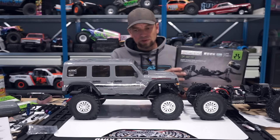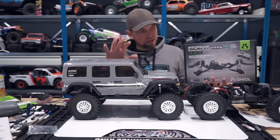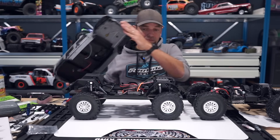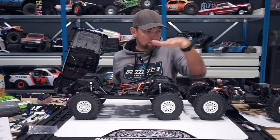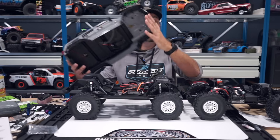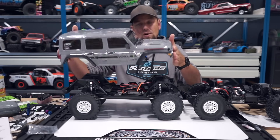Now why am I building this? I really like these four-door Jeeps like this ready-to-run. You see over here - this is a portal axle truck. And I want to have a really nice low center of gravity, short wheelbase two-door Jeep rather than a four-door one.